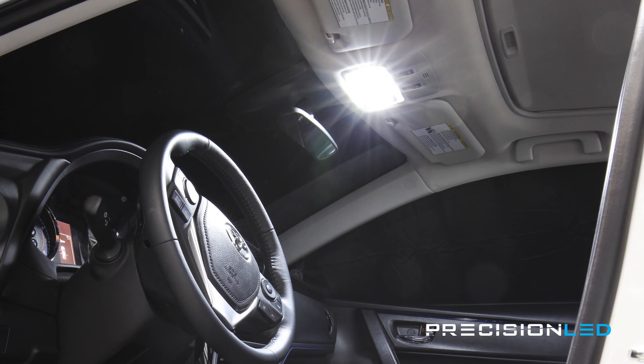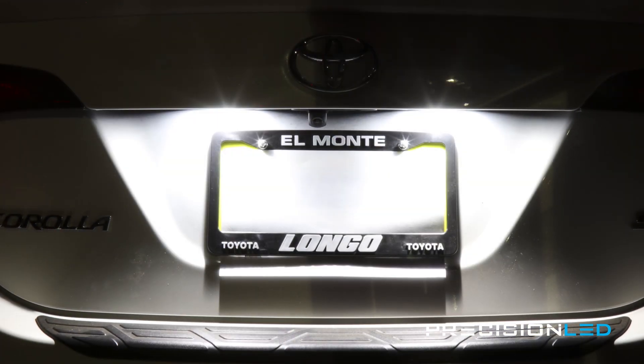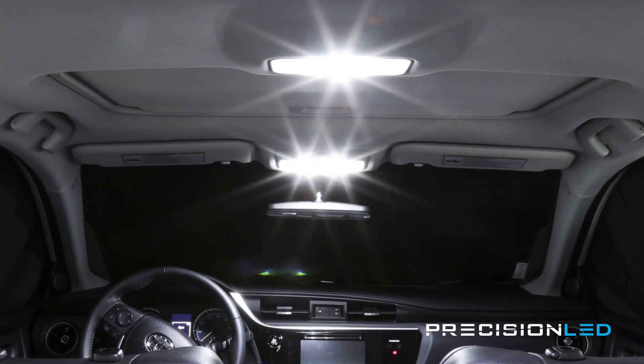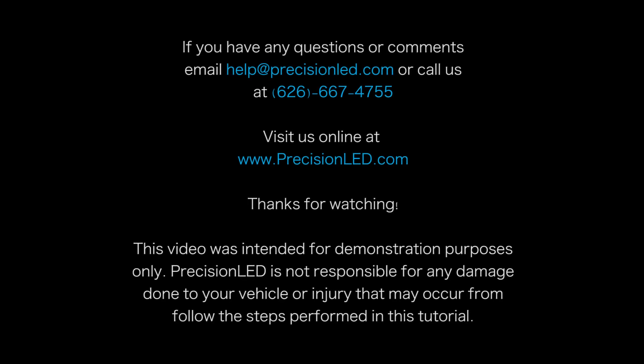And that's the end of the installation. If you have any questions or concerns please email us at help@precisionled.com or submit a support ticket at www.precisionled.com/contact. Please like or subscribe if you enjoyed the video — it really does help us out when we make the next one knowing that there are people out there watching. Have a good one.